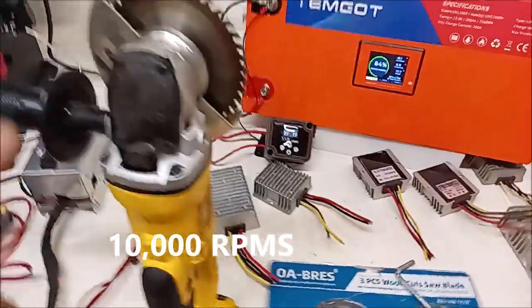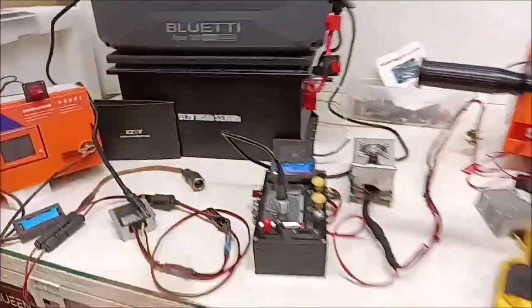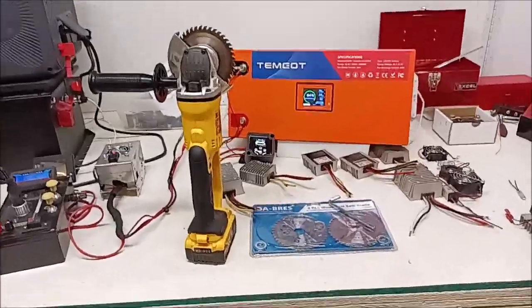Let's take this thing outside and I'm going to show you another tree — it's about a five-inch size tree. Y'all subscribe, got some videos coming up on this. We're going to go cut some other trees, so let's go.